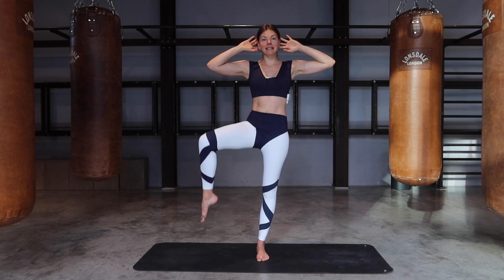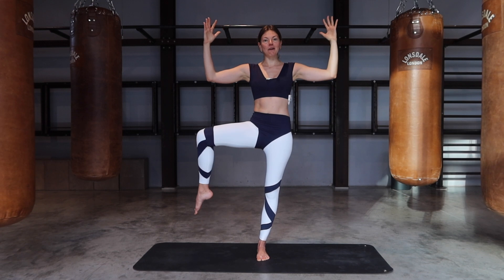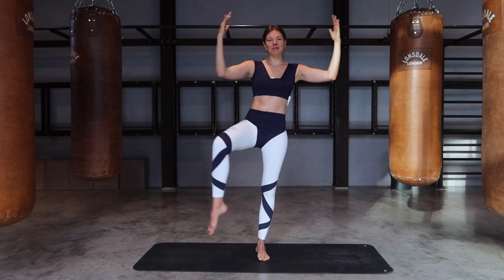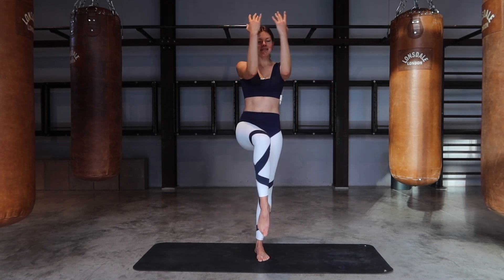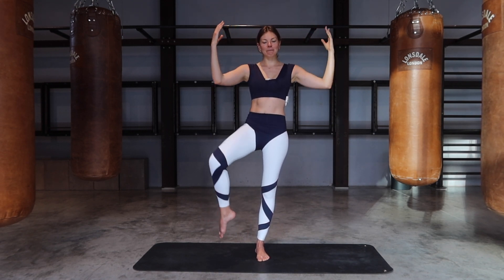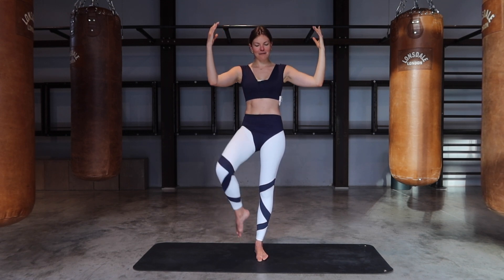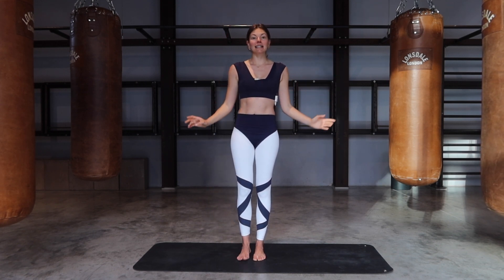From there, lift the knee to a 90-degree angle. Open up your knee, open up your arms, close and open. Close and open — four more. Find your balance. Then open everything out, little pulse and pulse. Lift that knee and count down from nine — nine, eight, seven, six, five, four, three, two, one — and release.